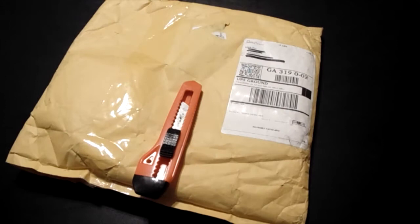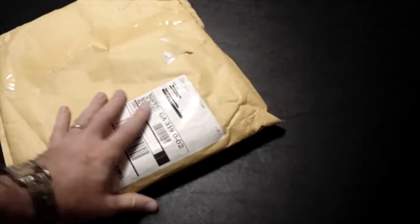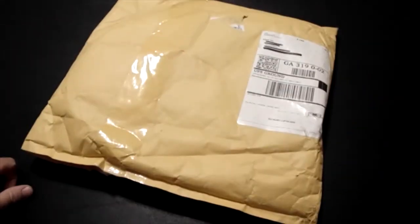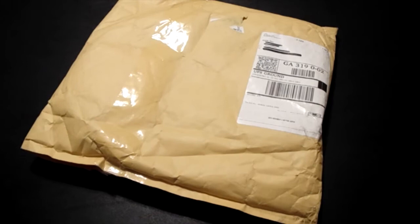Hey everybody, this is Baldy Pal coming back to you with the Android Anthem, and today I've got a surprise for you — it's the OnePlus One. That's right, I got an invite from their Storm of Invites contest, and unfortunately that's the only way you can get this telephone right now, by invitation. And because a few people have said that the contents of the packaging was empty or incomplete, I wanted to open the entire package on camera.